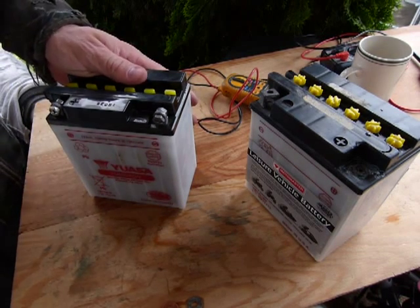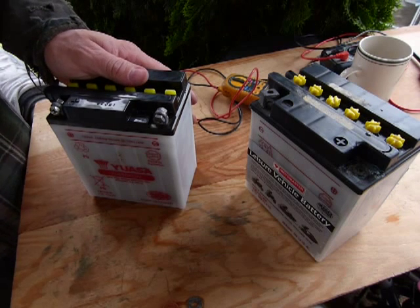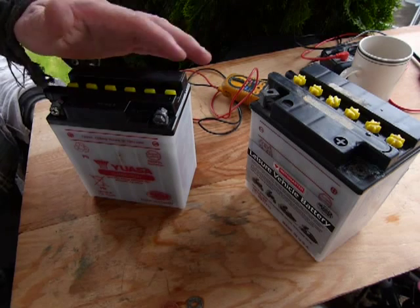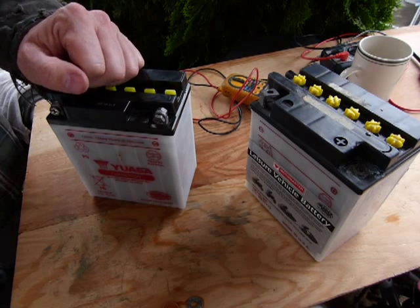These batteries are not maintenance-free batteries, but you should do the same things with maintenance-free batteries — just skip a couple of steps here and there.